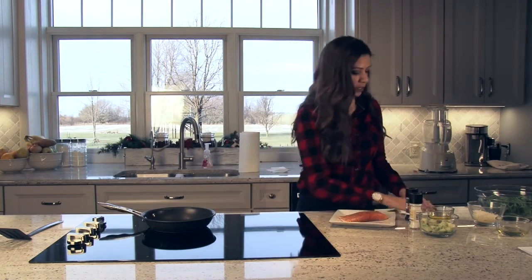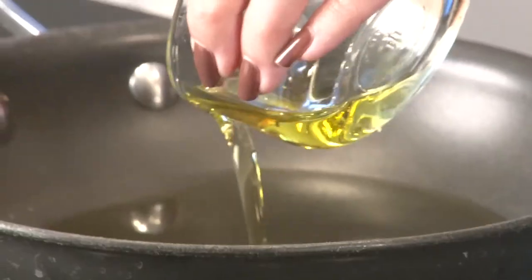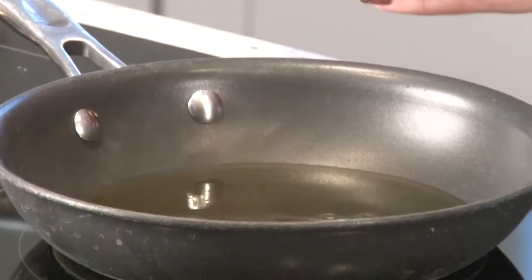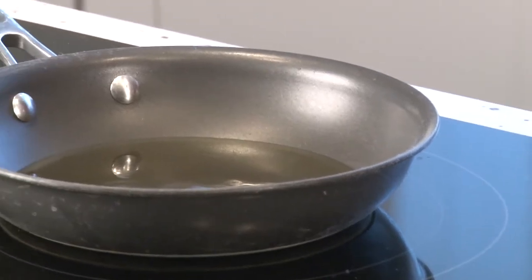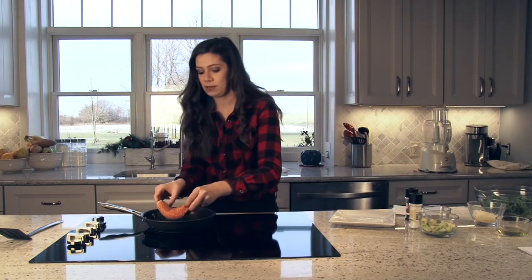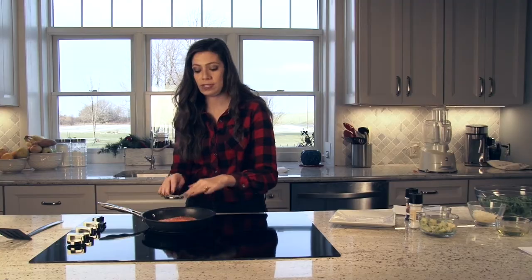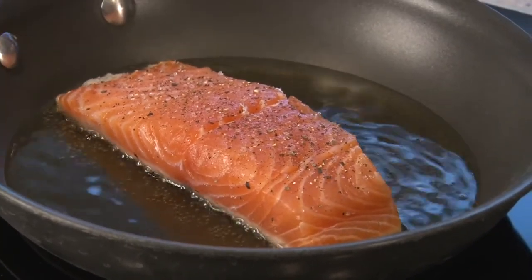Then take a third cup of olive oil and put it in a skillet. You want to put that on medium to high heat, because you want the salmon to sizzle once we put it in. So we're going to take the salmon, put it skin side down, and let it cook for about 6 minutes on this side, and then we're going to flip it to cook 6 minutes on the other side.